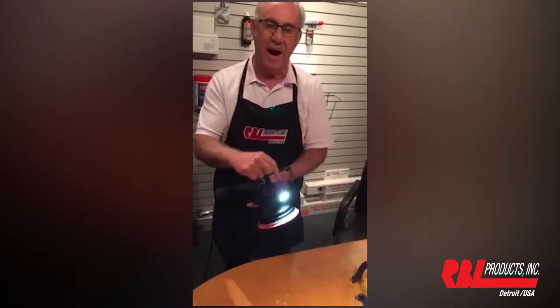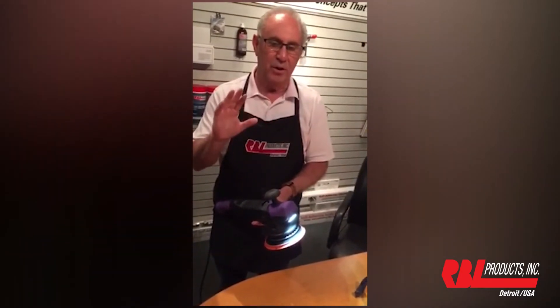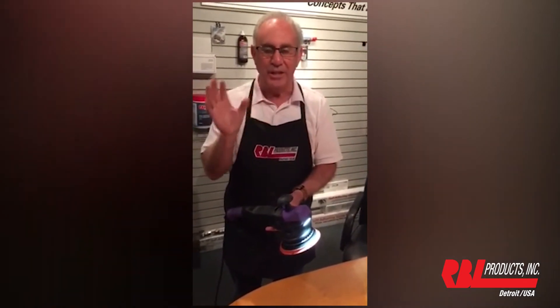You can see it's illuminated to 5000 Kelvin. That is close to about 11 or 12 noon time, which is daylight.